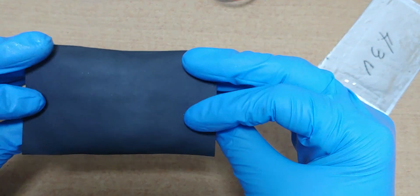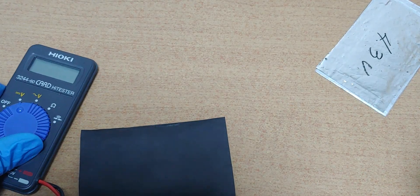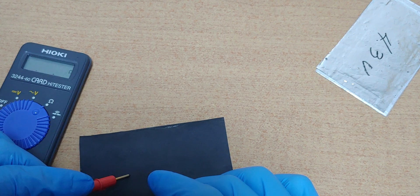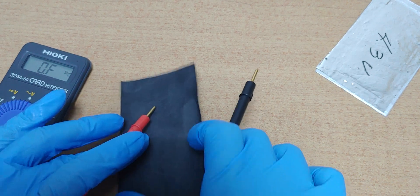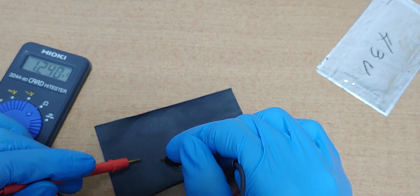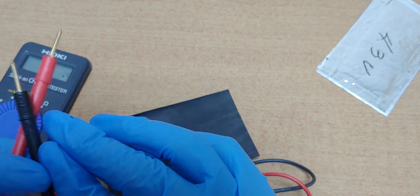Next time, I will use this paper. This is a paper electrode. Each ohm is about... 100. Really high. Maybe I have to make this paper again. 22 — very high. 100. Too high.